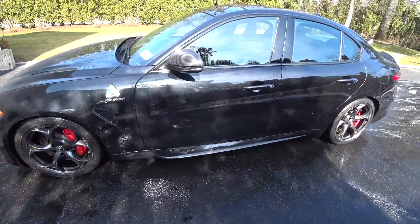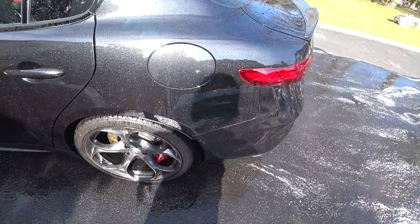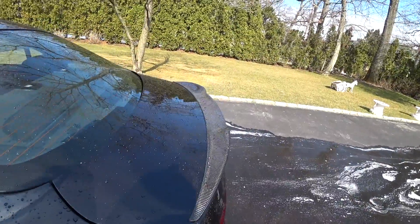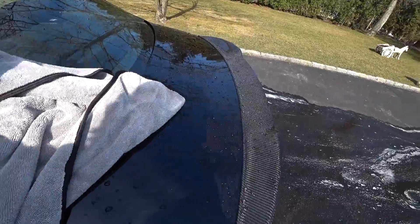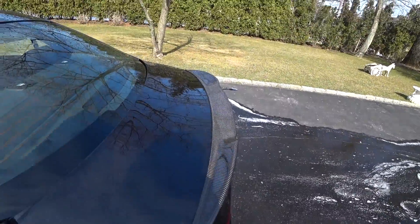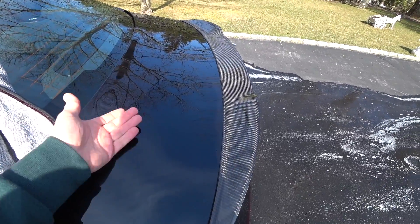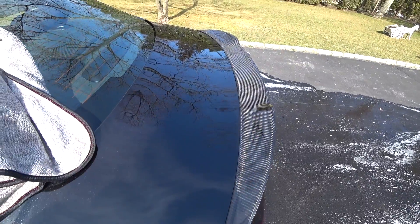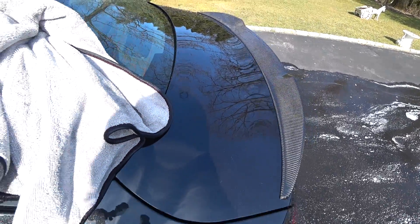I just want to show you guys the car is fully rinsed off and there's like no residue at all. You can see the water beating and sheeting action as I'm rinsing it. So I got a PFM towel. I'm not using any 007 right now. And we're just going to lay it on the surface and see — wow. It feels like I just threw some 007 on it and I didn't. So let me finish drying the car and I'll give you guys my final thoughts and some ideas on where we're going to go with this very soon.